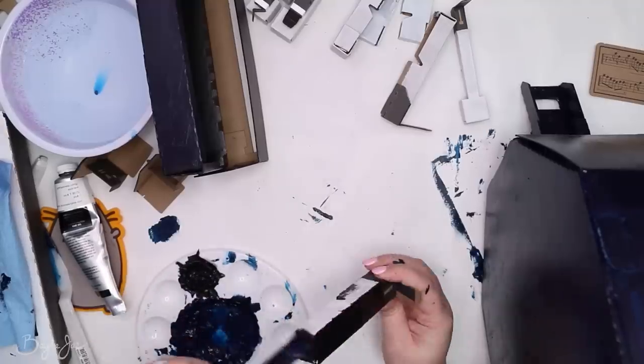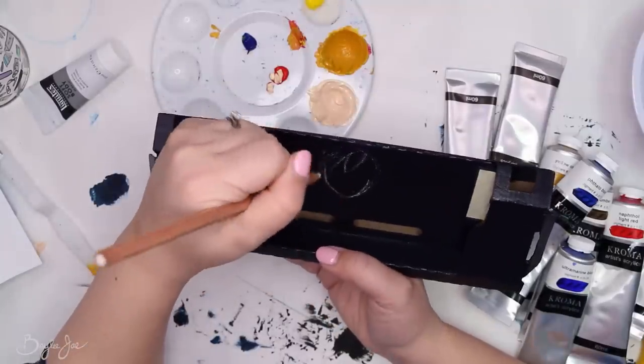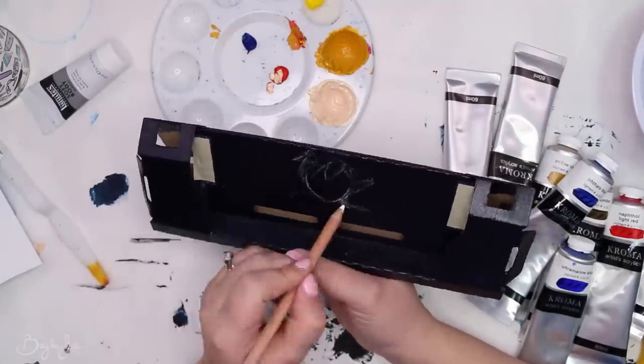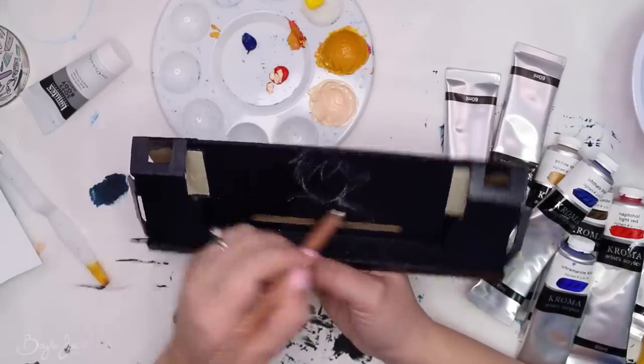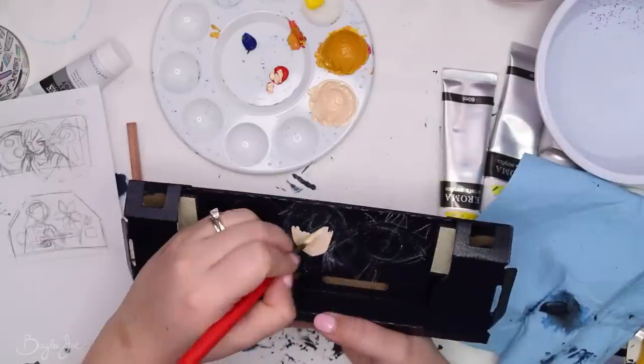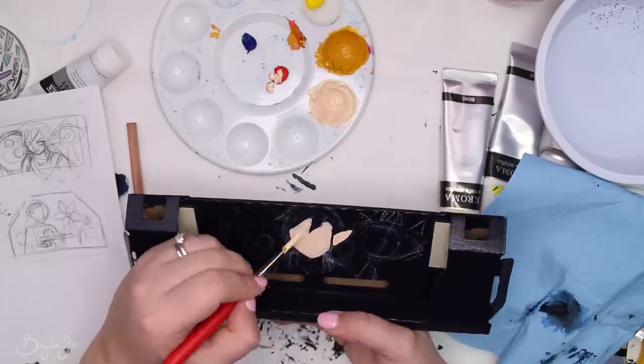Another thing about priming is it can make your colors go down nicer. For example, if you're going to put a light color over a dark base, it's hard — you have to use lots of layers — so having that white base can be helpful. But for me, I kind of negated that because I then painted the entire thing in a dark navy blue as the main color of the piano, so any light colors I painted on top required quite a few layers.